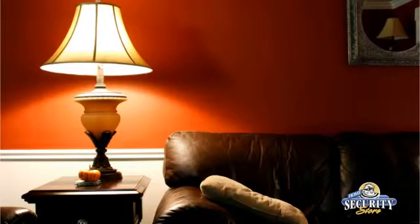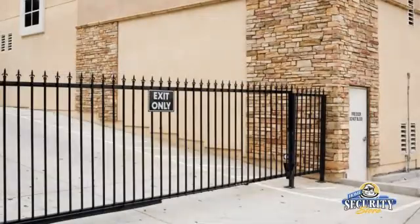That way you can do a number of different things, from controlling a lighting system for on and off, to controlling a garage door or a gate opener.